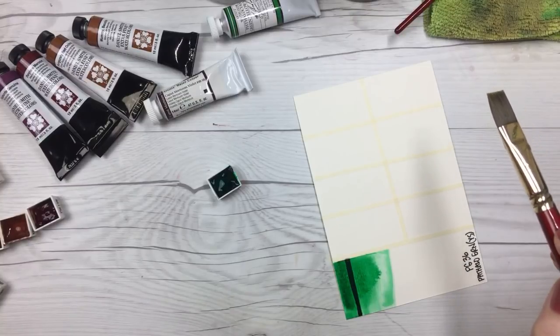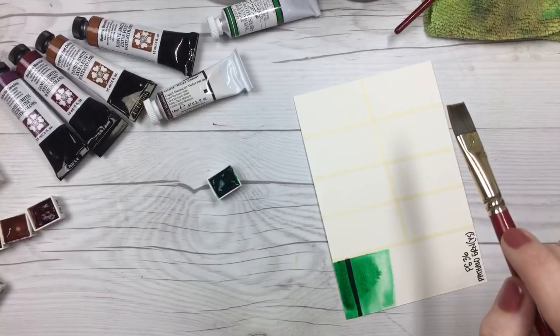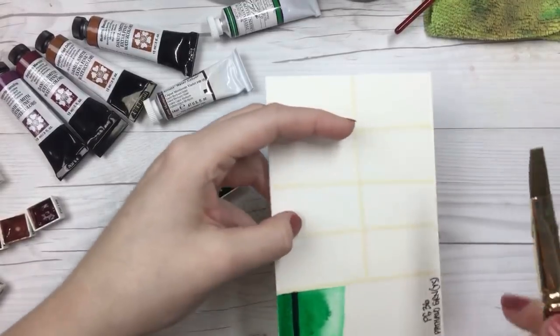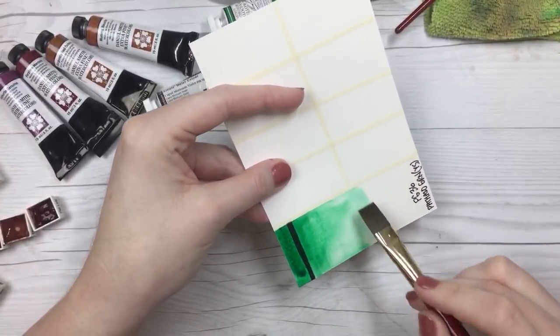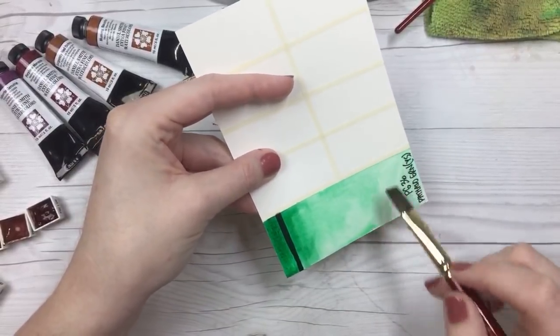There's a granulation medium you can add to your paints to make them granulate even if they're not granulating colors. I have an older video on watercolor granulation where I use the medium — go ahead and check that out and it'll show you what it does.